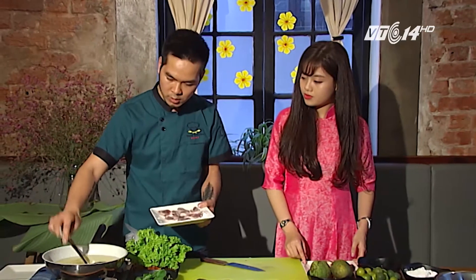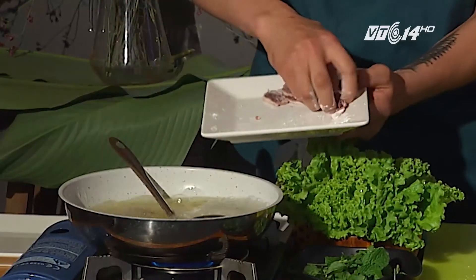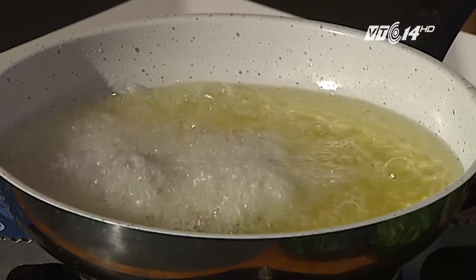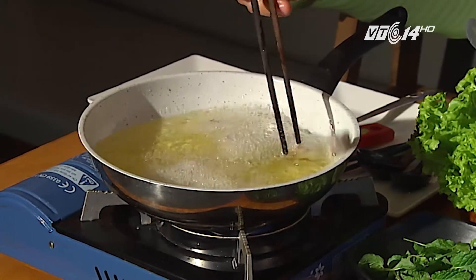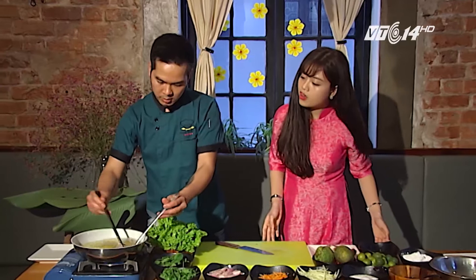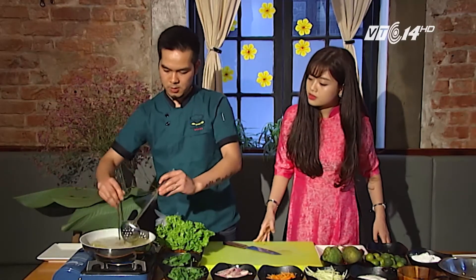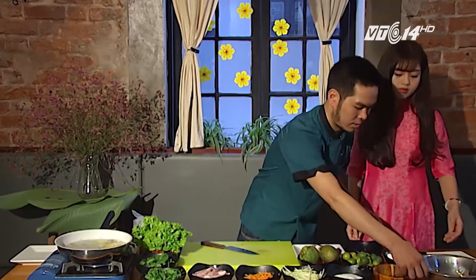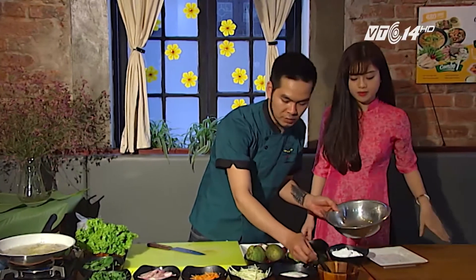Sau khi trộn đều xong, chúng ta đem mề gà cho vào dầu chiên. Bật dầu nóng lên rồi cho vào chiên. Chiên cho mề gà vừa chín tới, hơi có màu vàng một chút. Trong khi chiên mề gà, chúng ta sẽ đi pha sốt để làm gỏi. Vì xoài là xoài chua nên vị sốt sẽ làm chủ đạo là mặn và ngọt. Quất chỉ cho vào để tăng vị thơm và dễ ăn hơn.